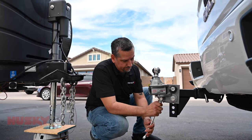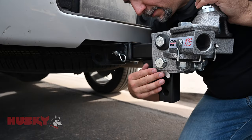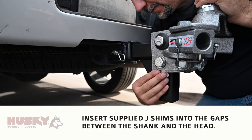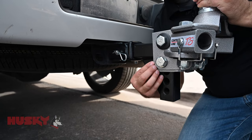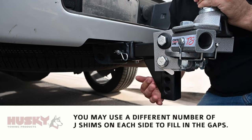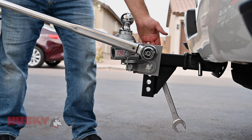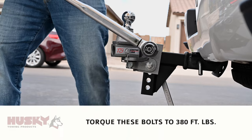Follow that by setting the jam nut. The next step is going to be tightening these bolts. Once we've got the bolts going through the shank and the head tightened down, we're going to torque them to spec.